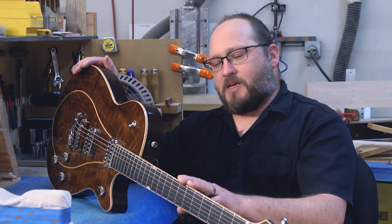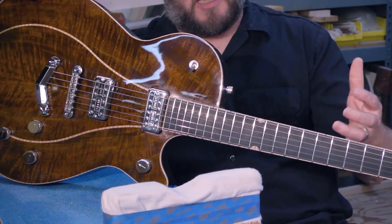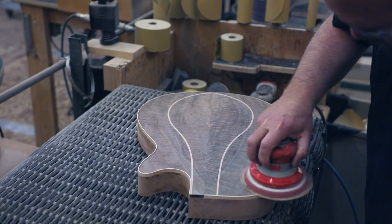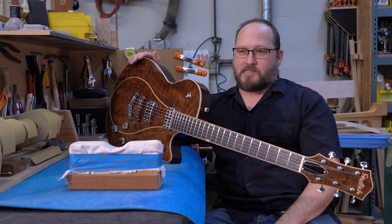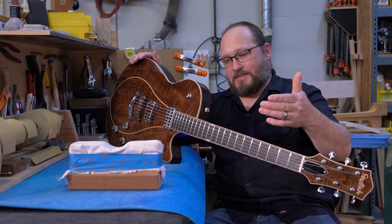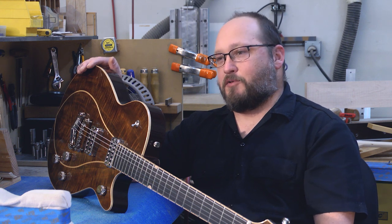Up here in the shop, we still do things the old-style way. We still do the majority of our milling by hand. Everything is really detail-oriented. What's fun about CNC is that you can design something like that in a CAD program and just be as creative as you want. There are some limitations, obviously, but that's part of the fun — knowing those limitations, knowing what's possible and what isn't. It just opens up a whole other world of ideas and creativity.